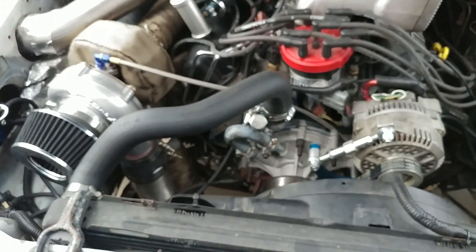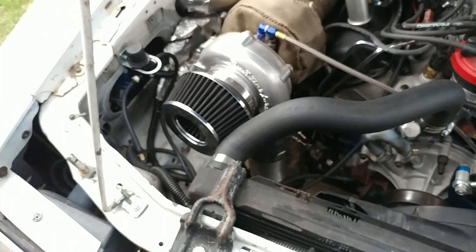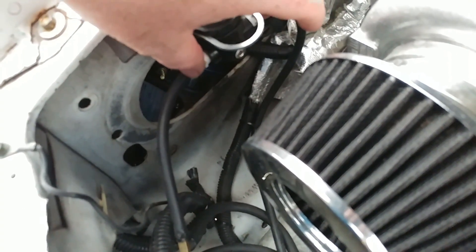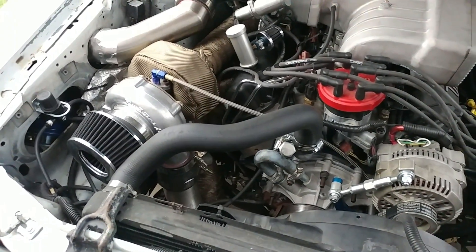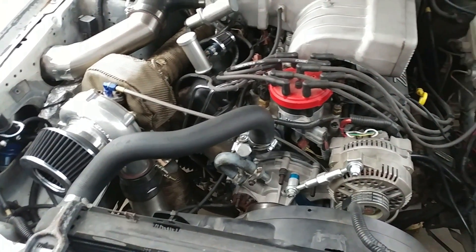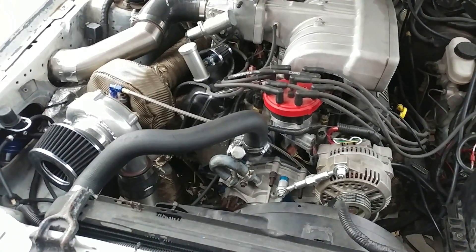That's how I have my setup done and it seems to work just fine. If you're not running a boost controller, instead of having this line going to your boost controller, you just pretty much put these hoses together without the boost controller. That's about it. If you have any more questions, just leave a comment below. That's how I have my vacuum lines ran on my On3 turbo on a 5-liter Fox Body Mustang. All right guys, take it easy.